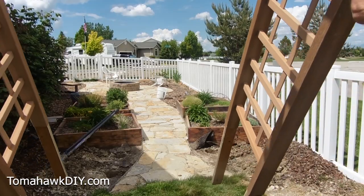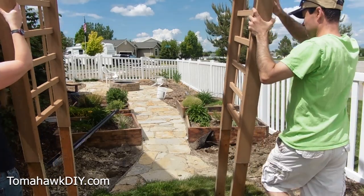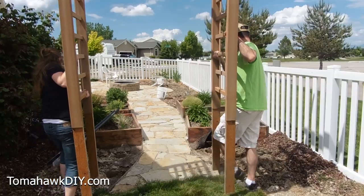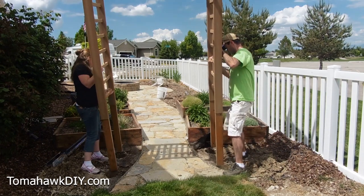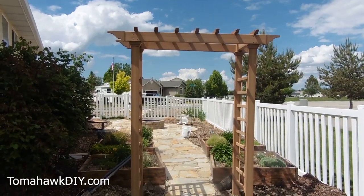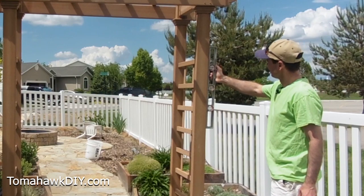You'll want a friend to help you while you do this — a second person will make the job a whole lot easier. The arbor is obviously quite a bit taller right now; we've got about two feet of treated lumber sticking out. We'll slide it down into our post holes and then check the level. Right now it looks pretty skewed.